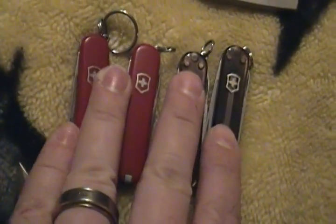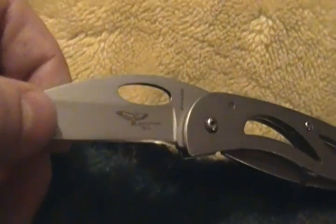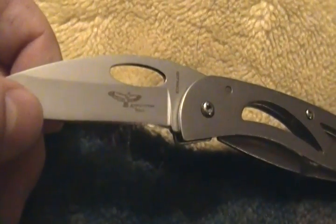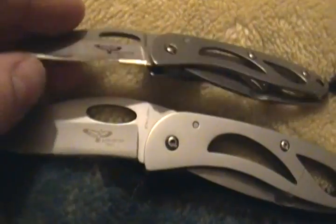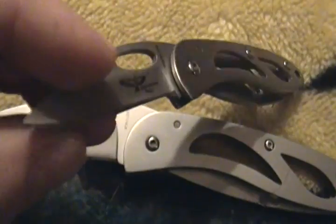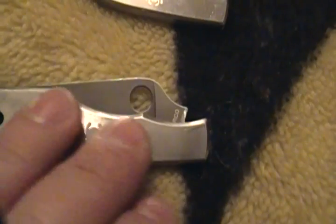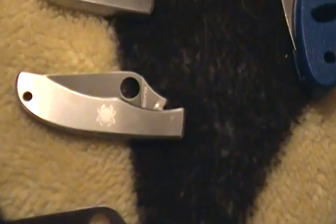This is an Appalachian Trail frame lock — couldn't find the name on them. My wife's grandpa gave them to me. Here's a smaller one I keep in my medicine cabinet to open contact bottles with — I get the plastic off the neck with this. Here's a Spyderco Grasshopper — very useful, I like the size, it's almost perfect. This is a Honeybee and the Bug.